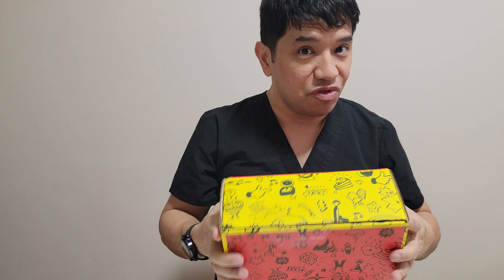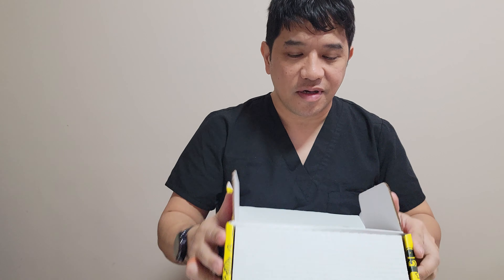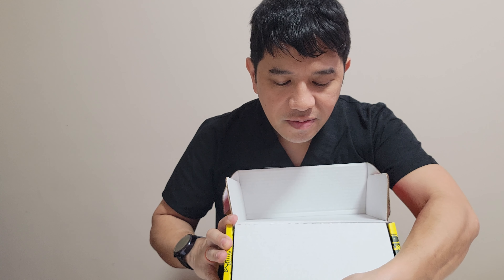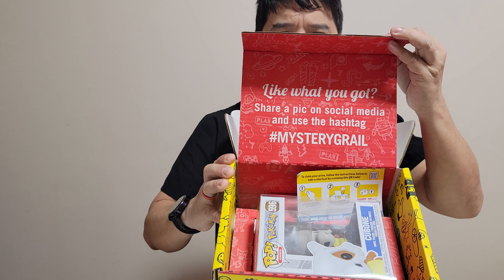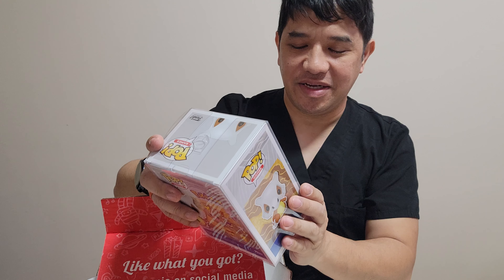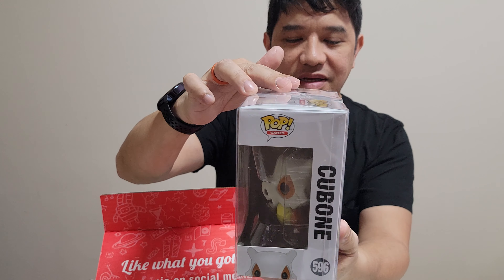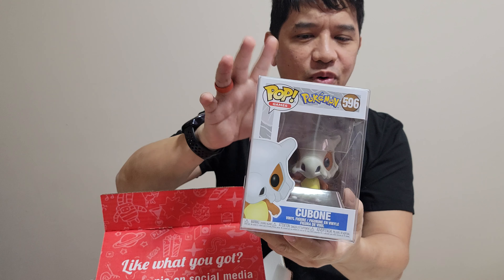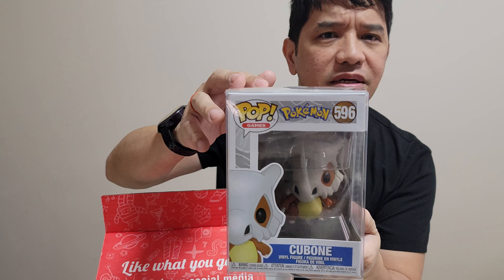Let's see what we have. We have Severus Snape — I don't know if I pronounced that right, I'm not really a Harry Potter fan — but it's nice. I like how they also send it with the protector. Pretty nice, Severus. And we have a scratch-off card too, pretty nice. We'll go ahead and check that later. They also included a Olipop, that's nice.